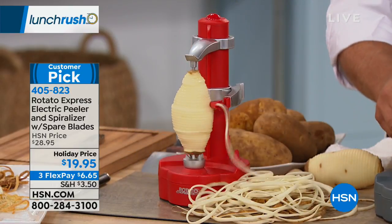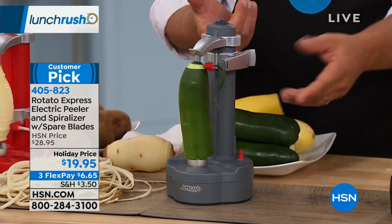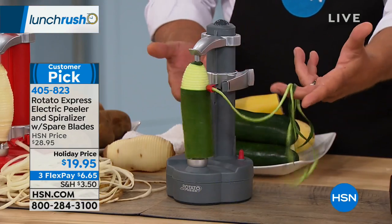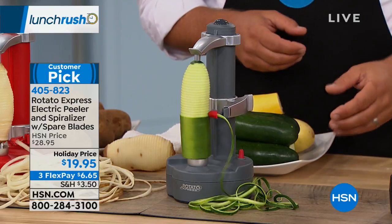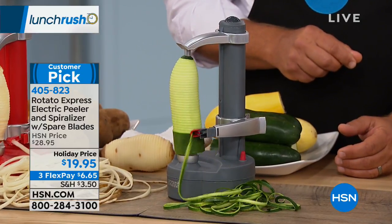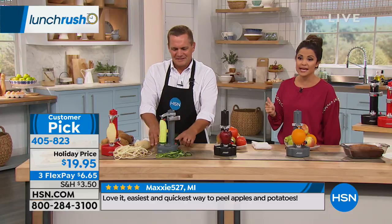All you do is push the button, and look at this — now you're peeling your zucchini, or you can keep going and make your zoodles for your zucchini pasta. You know how much that costs when you buy it already done in that bag? This is a customer pick with 235 five-star reviews, and a lot of people with the holidays coming say, listen, even if it's just for the mashed potatoes and the apple pie, to not have to peel them all by hand — totally worth it. All you do is raise the arm back up and you're getting that long, consistent peel.